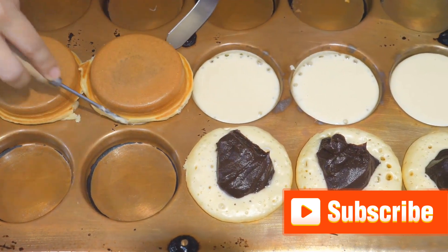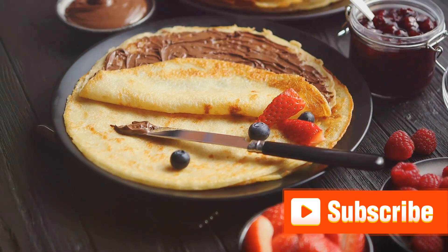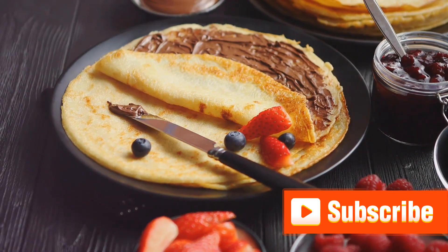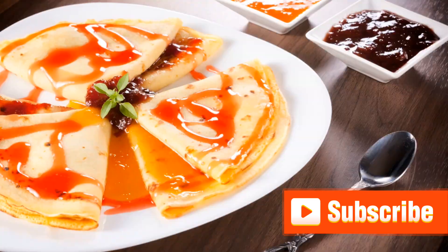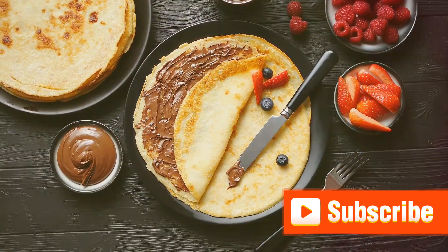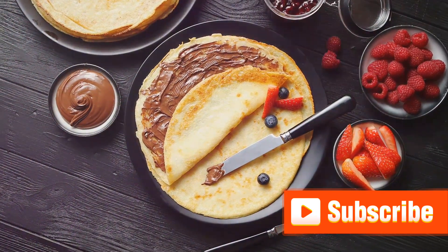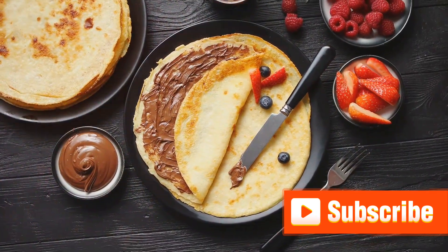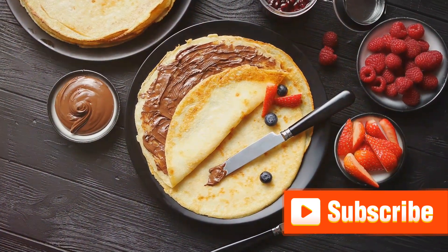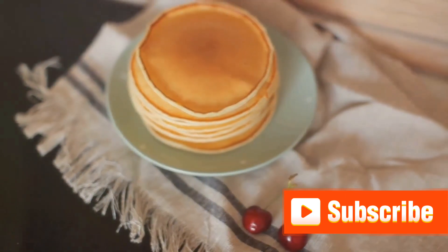For those who like a bit of adventure, why not experiment with unusual combinations? Chocolate chips and peanut butter, cream cheese and smoked salmon, or even pulled pork and barbecue sauce — the sky's the limit when it comes to pancake toppings. The key to a perfect pancake experience is to combine flavors and textures that you love, creating a harmony of tastes that make your palate dance with joy. So go ahead and let your creativity run wild.